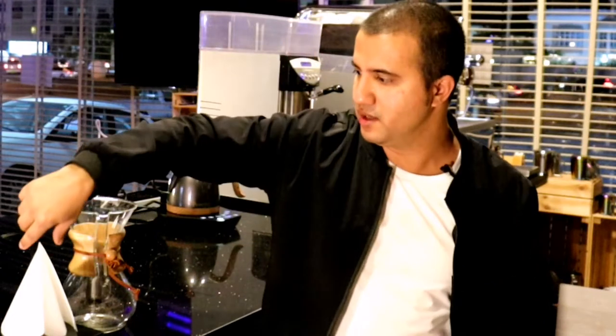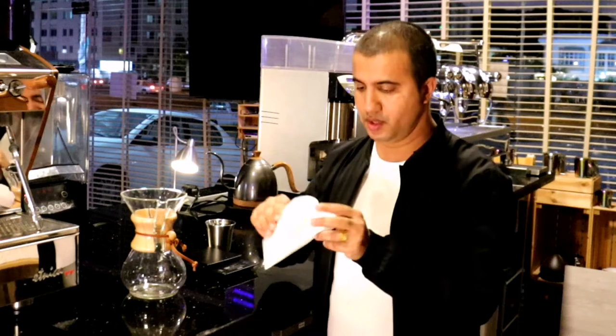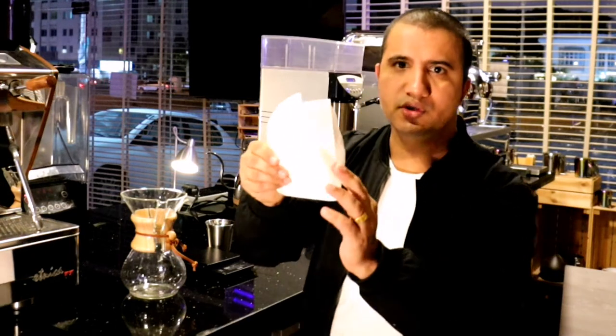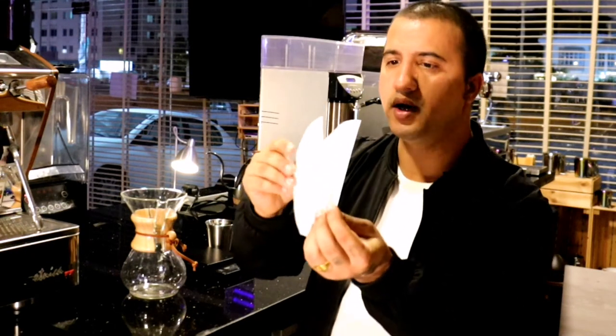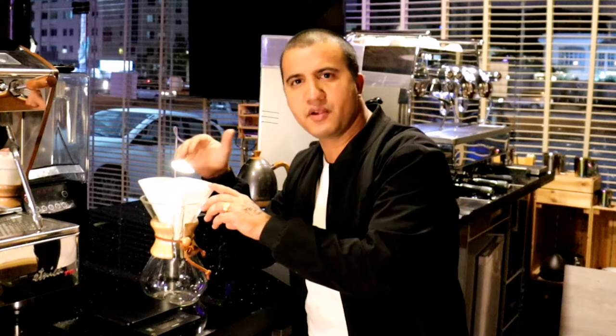The first thing you have to understand is your paper filter — how you'll place it in your Chemex brewer. If you don't place the filter in a proper way, there will be an air block and a problem in your extraction. So you'll fold your filter this way, and then place the three-layer portion over here so there won't be any air block.